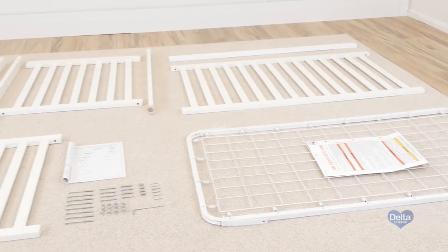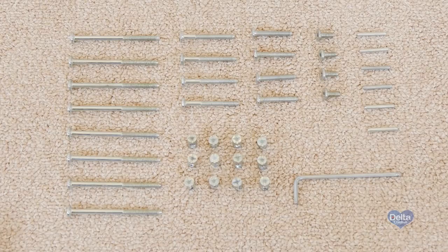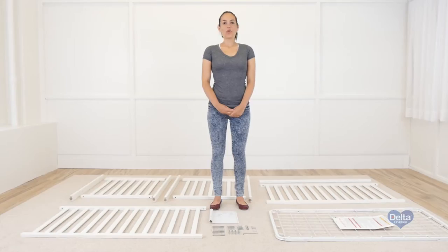Hi, I'm Gladys, and today we're going to assemble the Wave crib. Make sure you have all the proper pieces and hardware, and if anything is missing, please call Consumer Care. One way to know you have the proper hardware is to compare them with the illustrations that come in the instructions.